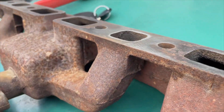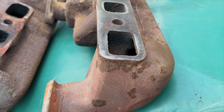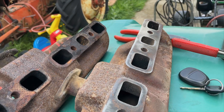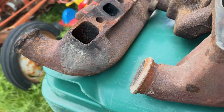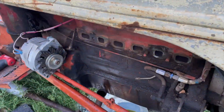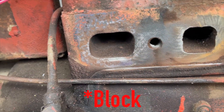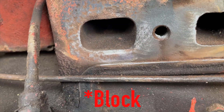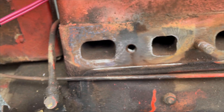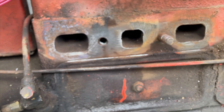We bought a replacement manifold off eBay - I think we only paid forty dollars for it. It looks pretty good, just a little bit of pitting. It'll seal. We got gaskets, and we cleaned up the head surface pretty good too. There's a little bit of pitting on the head that I'm not happy with, so we're going to put some high-temp sealer on there with the gasket, and sealer on the stud that goes in to keep the coolant from leaking.